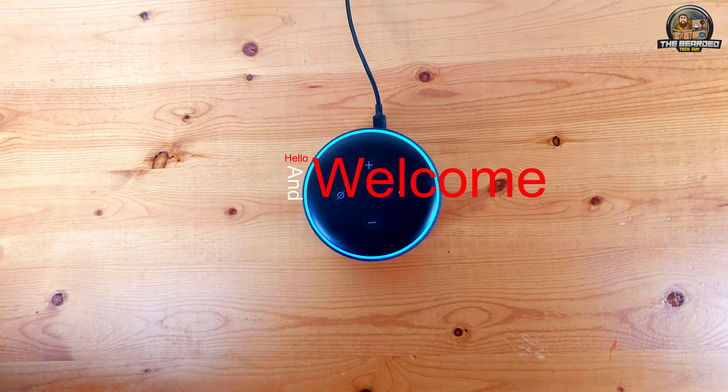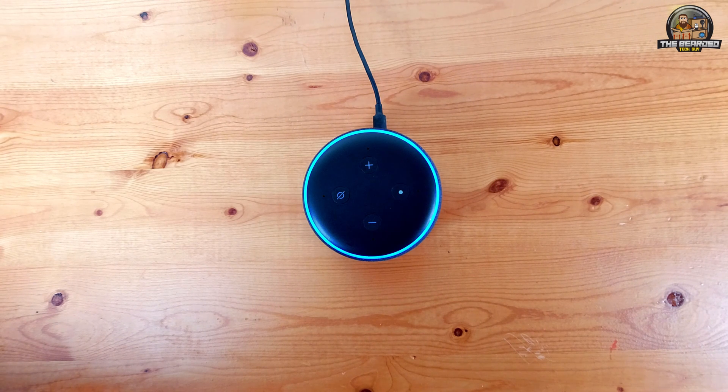Hello and welcome to another quick tech tip with the Bearded Tech Guy. In this video we will be going over how to factory reset the Amazon Echo Dot Generation 3 smart speaker.